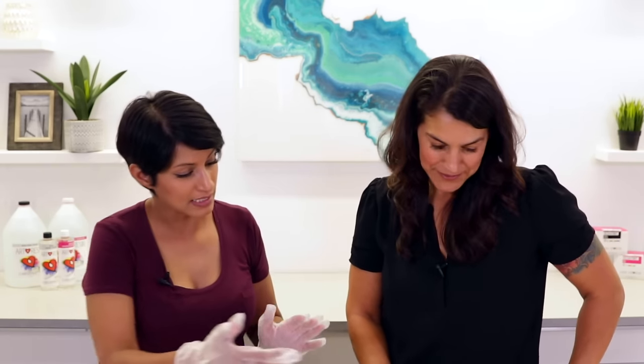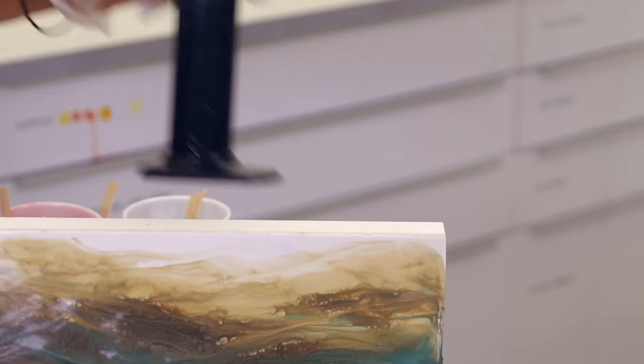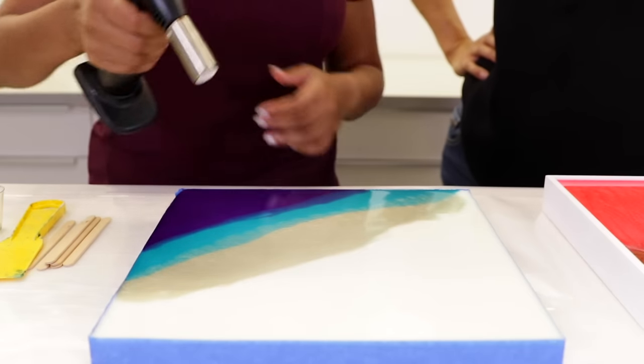I've got some really cool cell action happening here but I seem to have lost my rose gold a little bit. It doesn't matter too much because I can see it's underneath — when we start moving things around you'll have a nice integration of it. Nothing to worry about, we're going to fix that soon. Now we're going to torch the resin — give it a light torch.